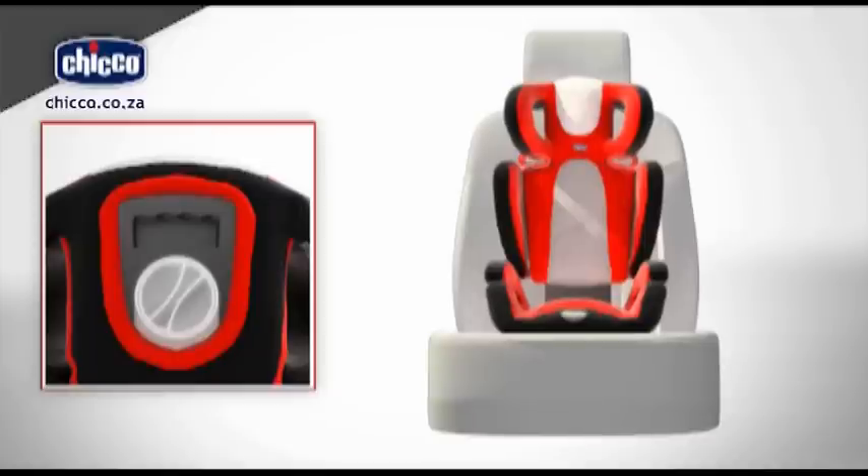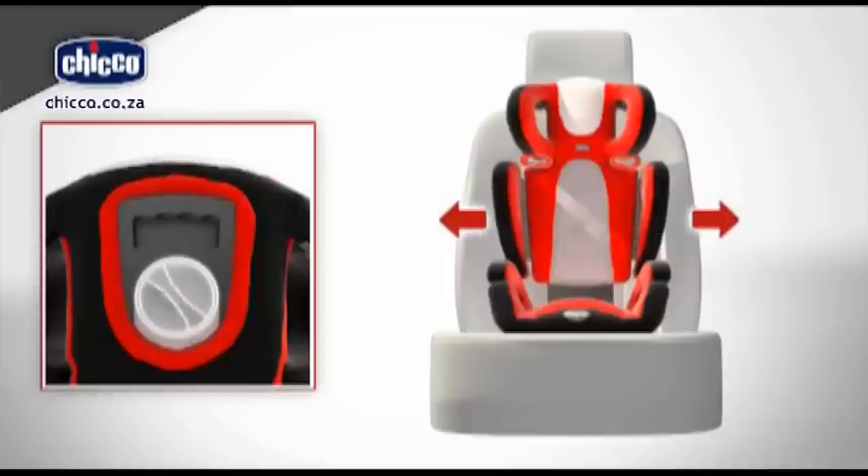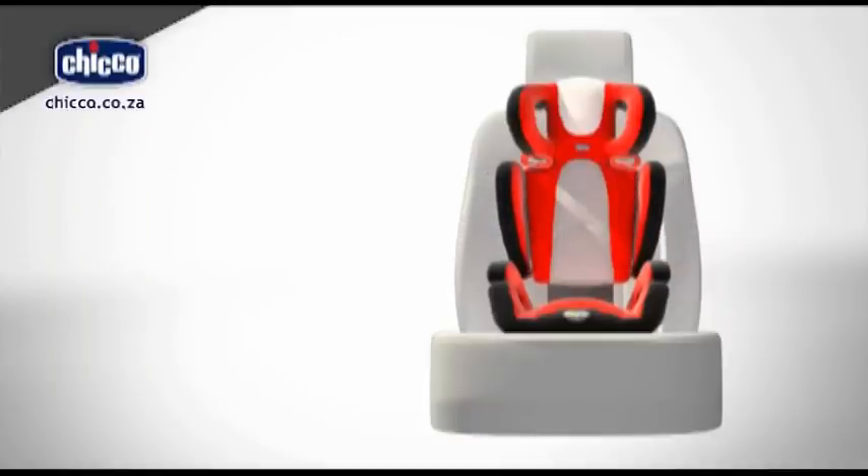The width of the backrest can also be adjusted on this product. To do so, rotate the handle on the rear of the backrest. Turn it clockwise to widen it. Turn it counterclockwise to narrow it.